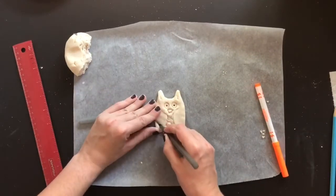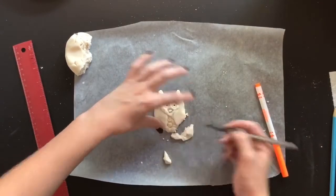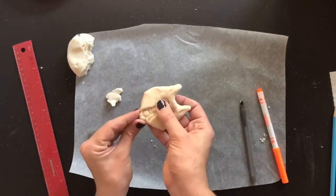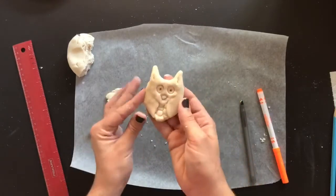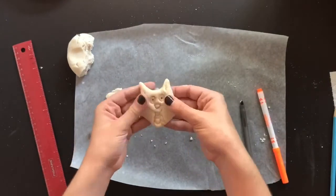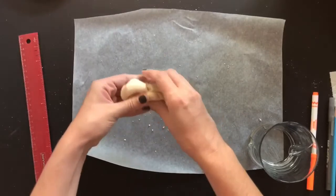You can also take a pencil or tool to trim off a little bit of the edges of your owl if you want to shape it so it's a little more round. That's optional but you can do that as well, and that's it for the owl.